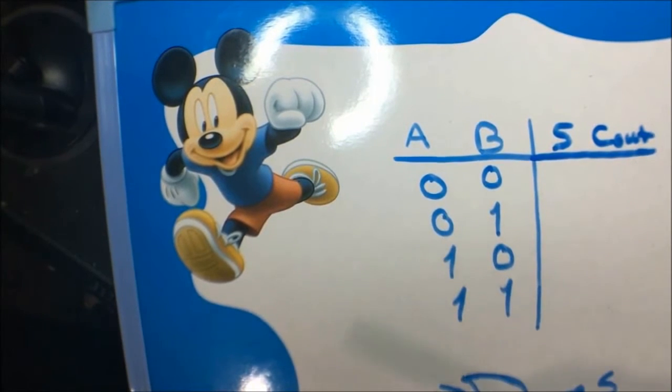What's up guys, and welcome to another tutorial. Today I'll be showing you what is the difference between a half adder and a full adder, and how to implement both of them on a breadboard.